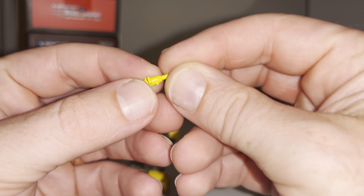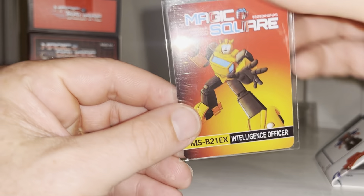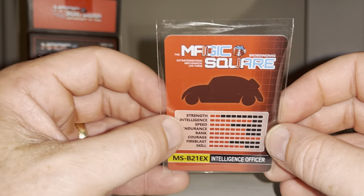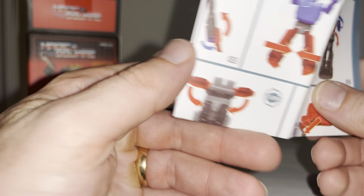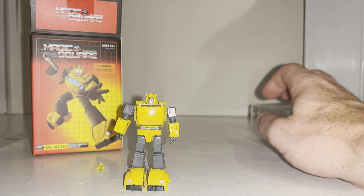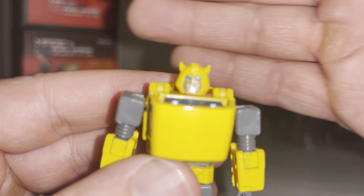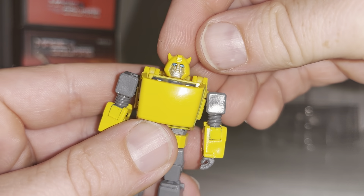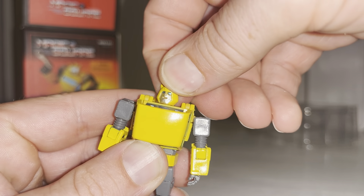The reason it's brilliant is because if you lose one or they start to perish — which unfortunately they do, as we found out with the Generation One figures — you've got four spares. You've got an absolutely minuscule little gun that comes with him, a collector's card which is basically a homage to the Takara G1 figures, and the instructions. That is clearly Generation One Bumblebee.